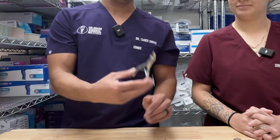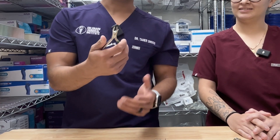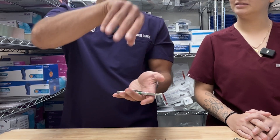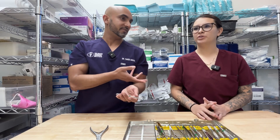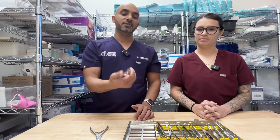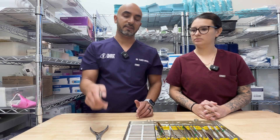And then you got your little baby rongeurs. These are good for little root tips, but also really good if you have excess papilla, granulomatous tissue, or infection tissue — you just take this and rip all that out of there. Good to get small bits out, tissue tags on the bone — you can go ahead and get that out of there.